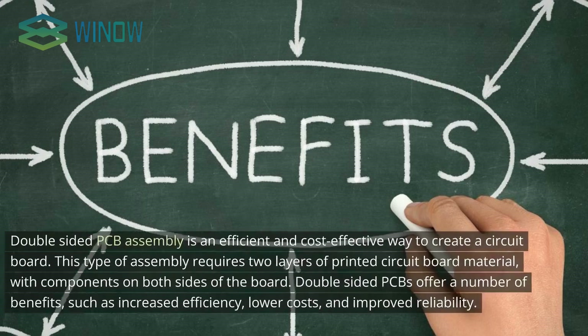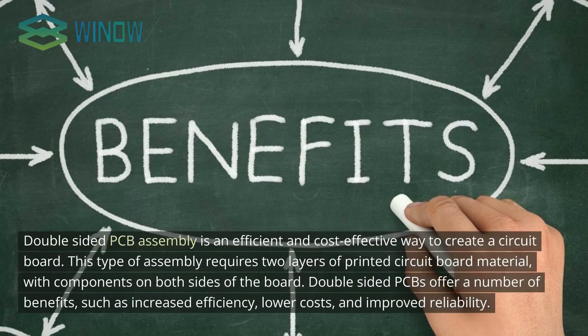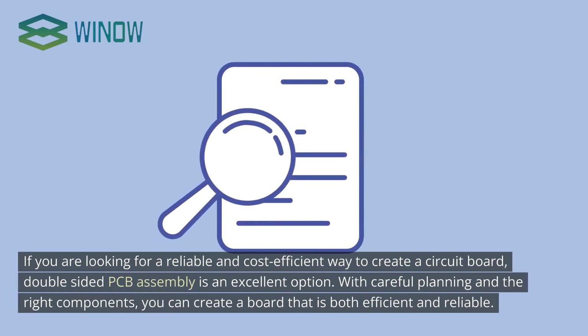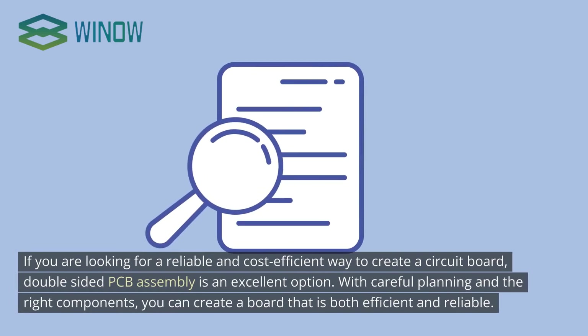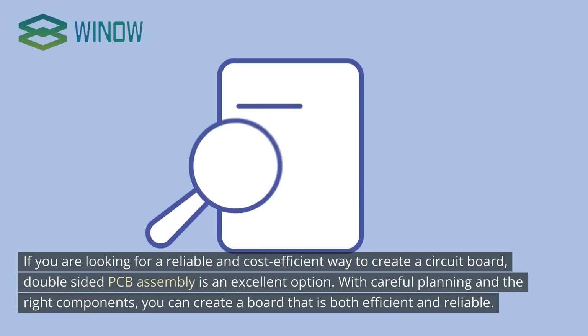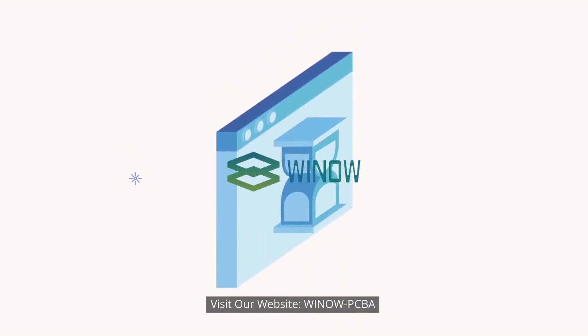Double-sided PCB assembly is an efficient and cost-effective way to create a circuit board, requiring two layers of printed circuit board material with components on both sides. Double-sided PCBs offer a number of benefits such as increased efficiency, lower costs, and improved reliability. If you are looking for a reliable and cost-efficient way to create a circuit board, double-sided PCB assembly is an excellent option. With careful planning and the right components, you can create a board that is both efficient and reliable. Visit our website, WinLPCBA.